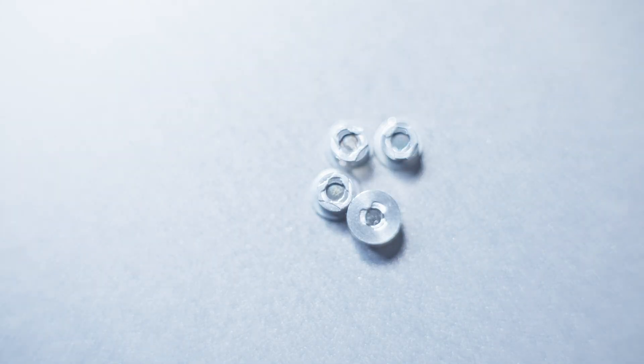First up, we have these americium buttons out of the smoke detector. These produce a very distinctive blue glow because they produce a lot of alpha radiation.